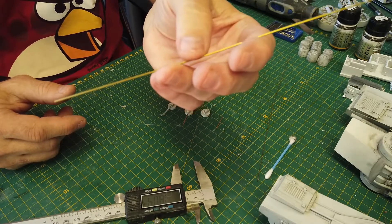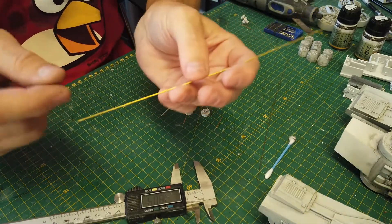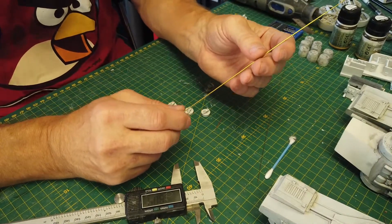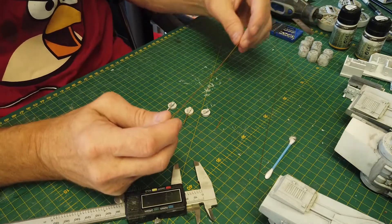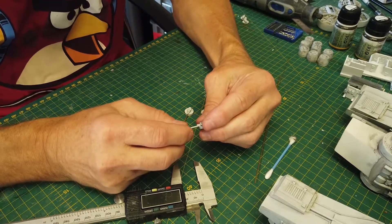Cut it with a blade — just score around the edge, then bend it off, and sand it down on the edges so that it clears up the outer hole. The depth you want, or the length you want — the hole should be five millimeters deep.